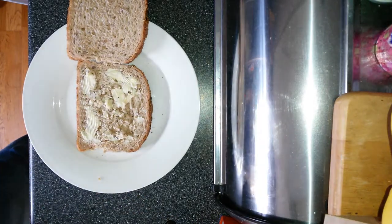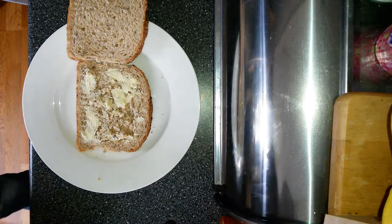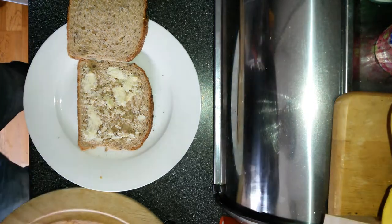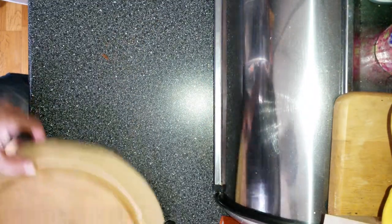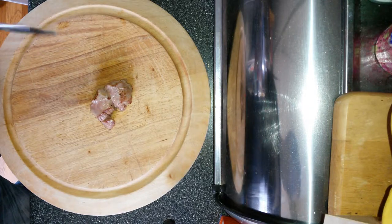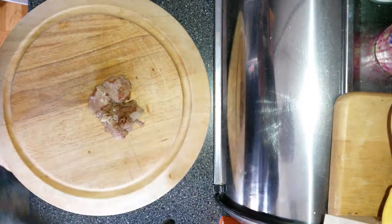That's a bit of butter on there. Now the pièce de résistance of today - let's just move that out of the way so you can see what's gonna happen. I've just de-boned a bit of lamb, leg of lamb. I just took these little trimmings off the side. See all that juice in there? We're not gonna waste that either.